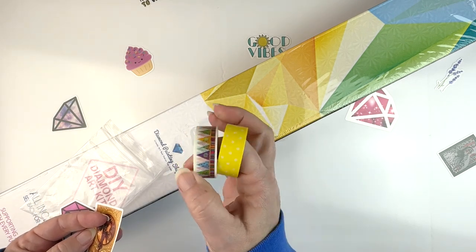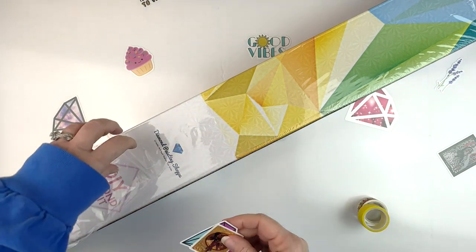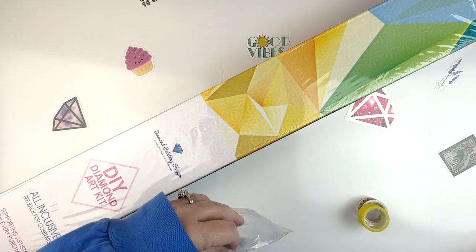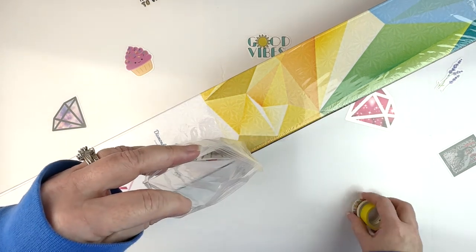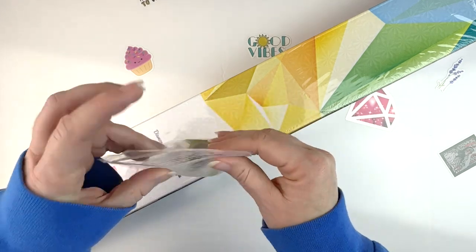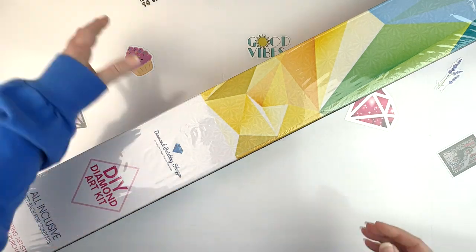So two cute washi tapes — one looks like little trees, how cute, and then polka dots. Okay so that's what came in the little goodie bag. Let me get all of that back in there so I don't lose it, and then we'll get into the actual box and see what's in there.